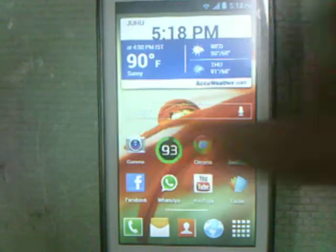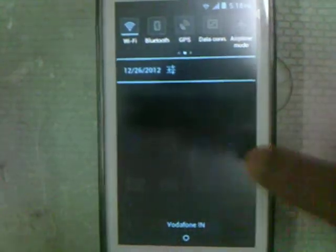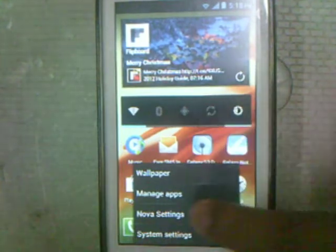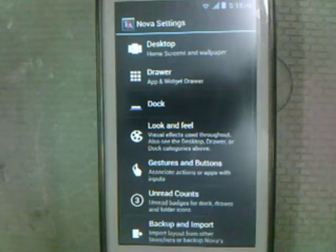The notification panel is of course normal, but when I press this I have a couple of options like the Nova settings. So first of all, what you do is you simply install Nova Launcher Prime.